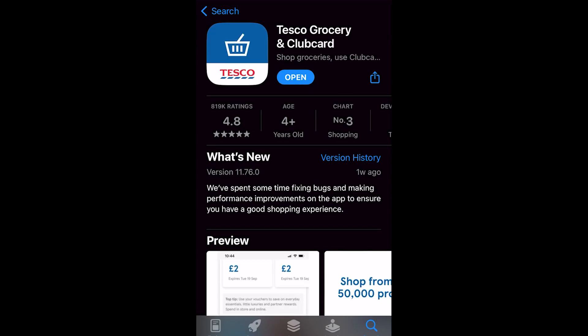The first thing you must do is actually have the Tesco Grocery and Clubcard app. The Clubcard did used to be in a different app, however it has changed to this. So if you haven't used your Clubcard in a while, or if you just haven't added it to your Apple Wallet at all, you will have to first download this app and then log into your account.